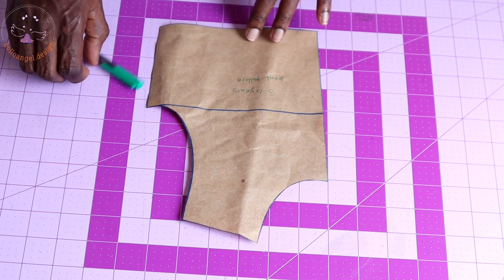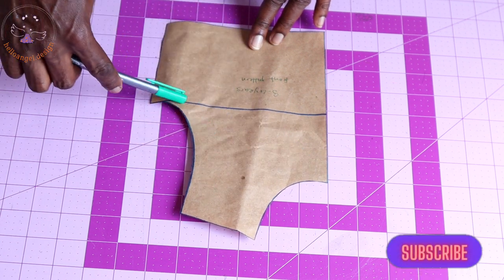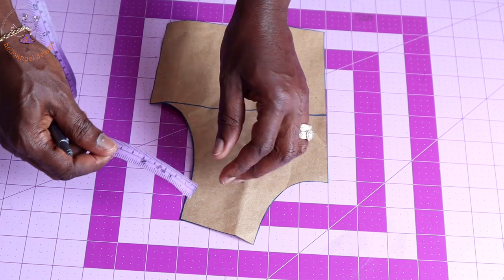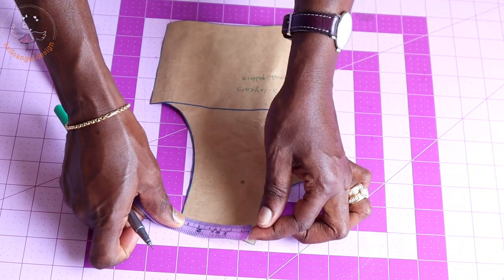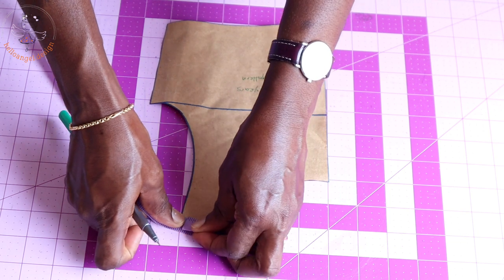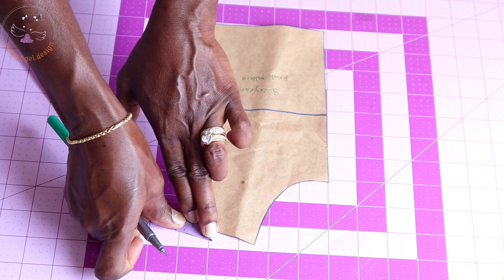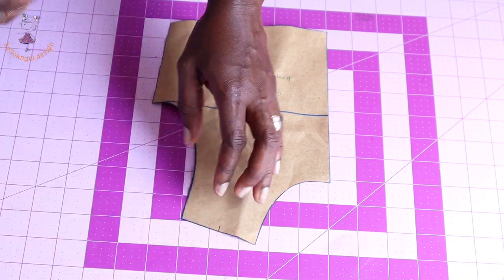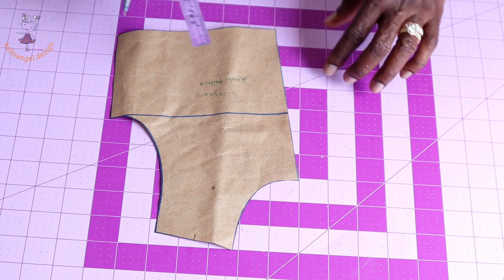We are going to adjust the shoulder, the neckline, and the armhole. Pick your measuring tape and place it at the shoulder. You are going to divide the shoulder into two — find the center of the shoulder. Take your marker and mark that center point. This will be the center of your shoulder pattern paper. Then come down to the neckline.